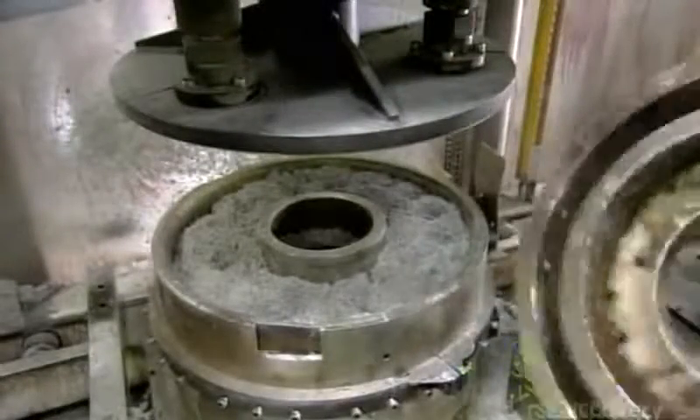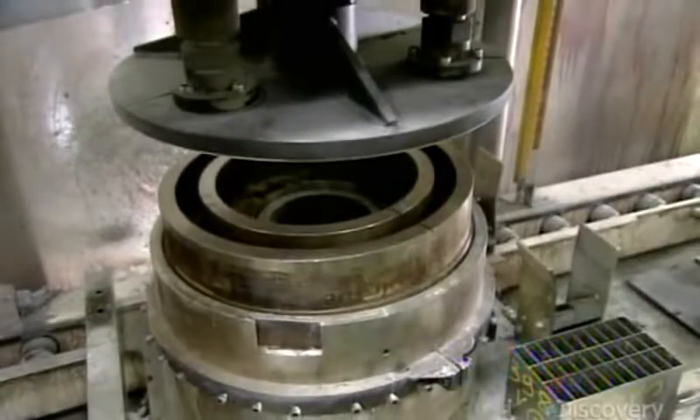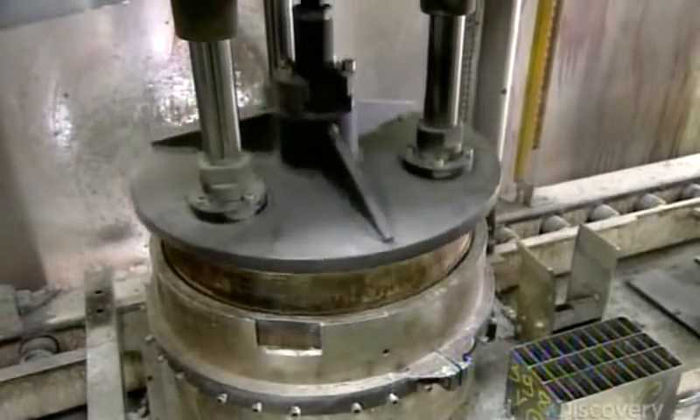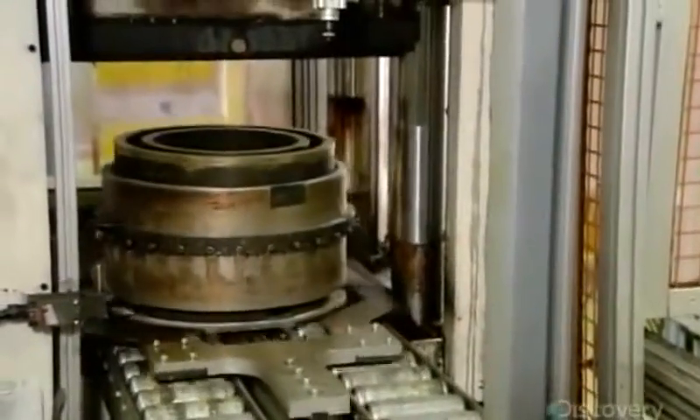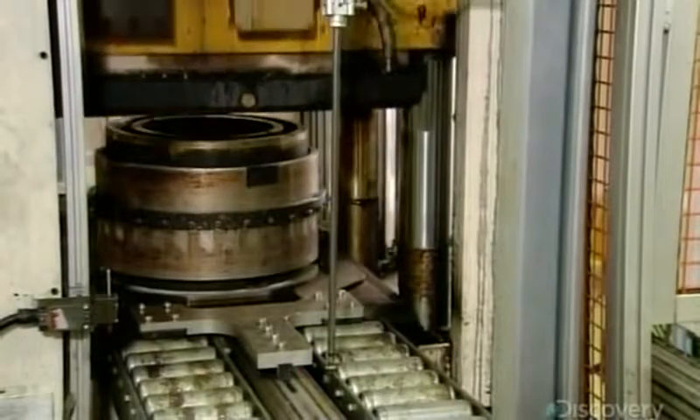Workers close up the mold and a small press pushes down the cover to lightly compact the contents. The mold then enters a large press, which applies 20,000 kilograms of pressure while heating to 200 degrees Celsius.